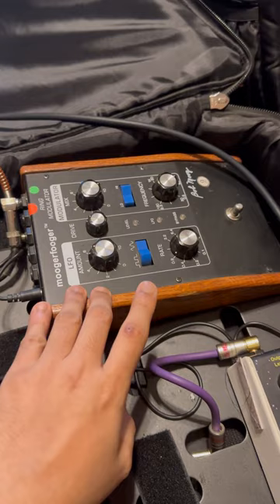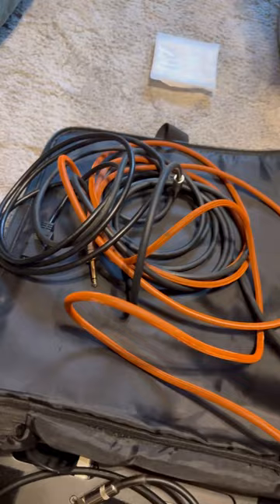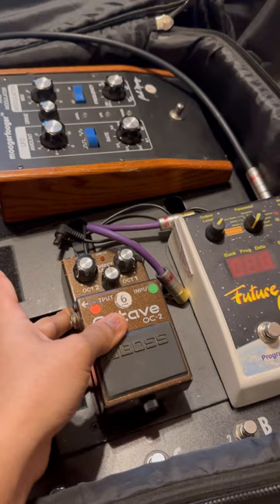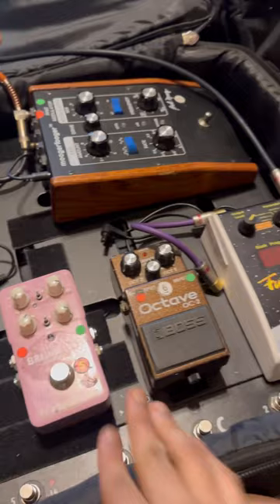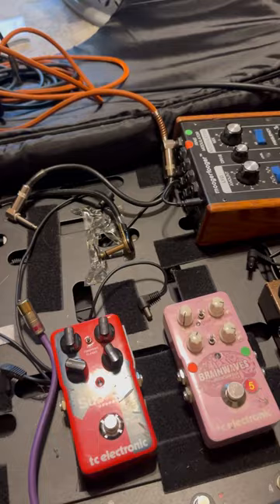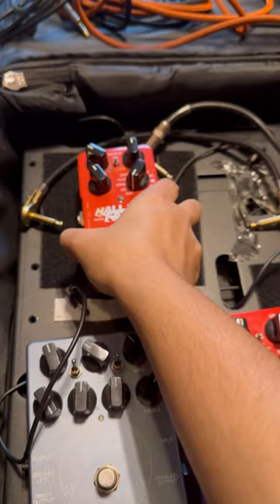I've taken out all my pedals so I can place them in the order I'd like for the coming show. I always keep the Future Impact first in my chain and the Moogerfooger last. Right next to Future Impact is the OC-2 because that's the one I reach for the most. Third is the Brainwaves, fourth is the Sub 'N' Up by TC Electronic, and fifth is the Darkglass Electronics distortion pedal — it offers so many different distortion sounds that I personally enjoy.